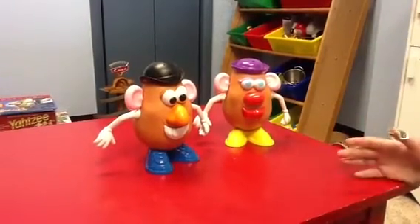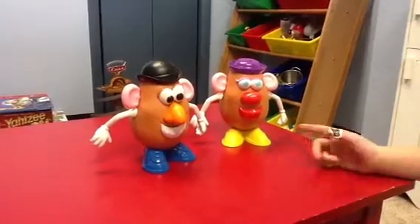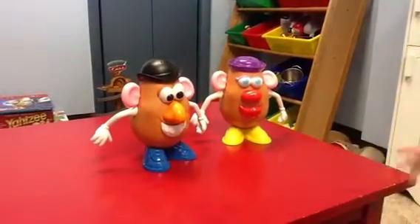Hello, this is the Toy Story Review Show, and today we are going to review Mrs. and Mr. Potato Head from the wonderful movie Toy Story.